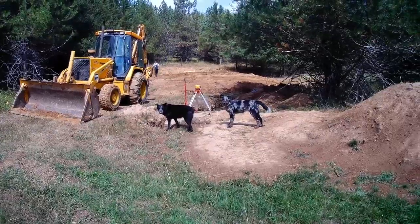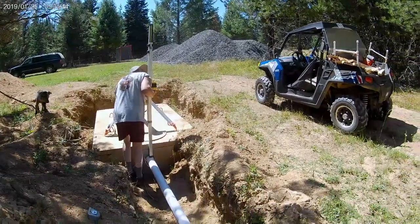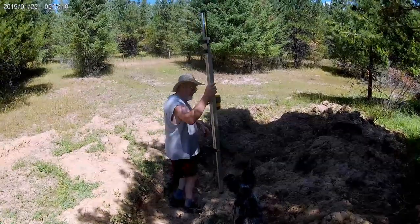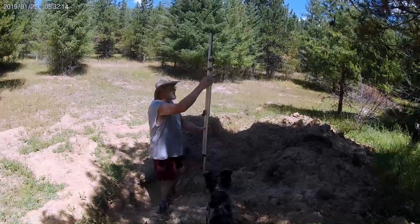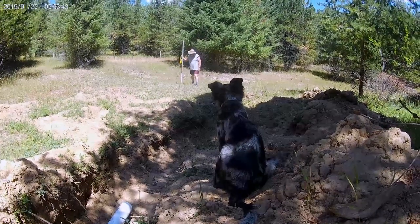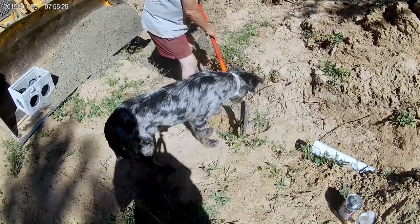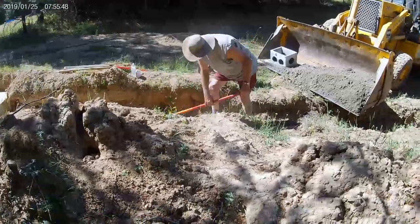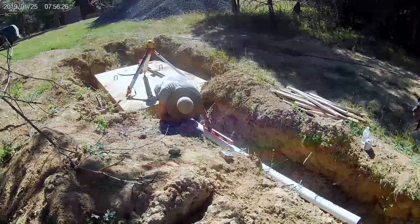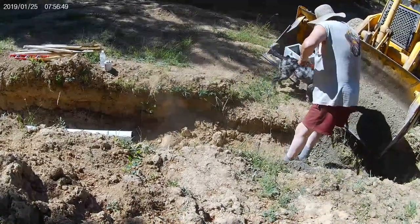The field probably had a three to four percent drop from one side to the other, so I was just trying to get it a little closer to level rather than having to put one line down a lot deeper than the other. When you put your D-box in, it has to be perfectly level so that water distributes equally into however many lines you have. Our ground is all hard clay, so I used a gravel pad — it's a lot easier to level the box on gravel rather than clay, which turns to powder once you dig it up and doesn't pack back well.